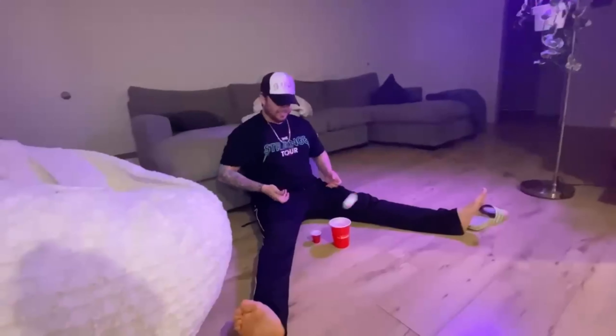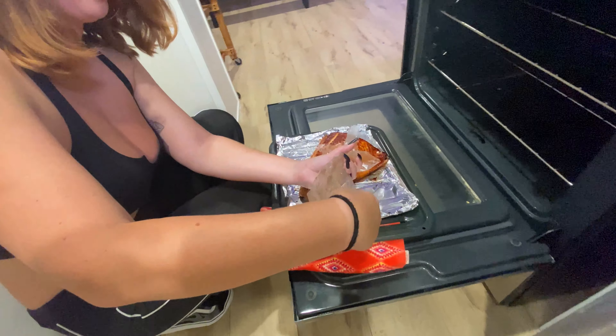Salmon is done marinating. We're just going to cook the top of this so it gets a little sear, and then we're going to stick it in the oven. Add in a little bit of sauce — not all of it because halfway through I'm going to add more.